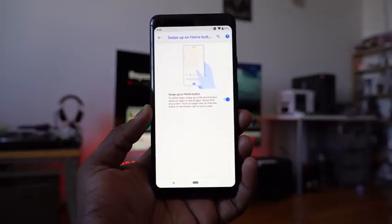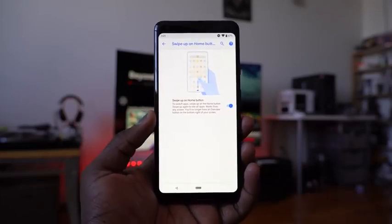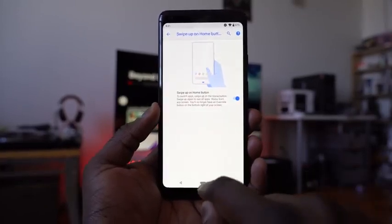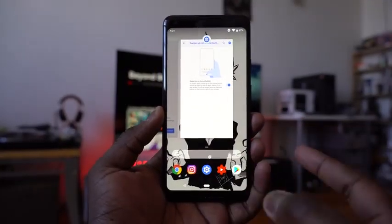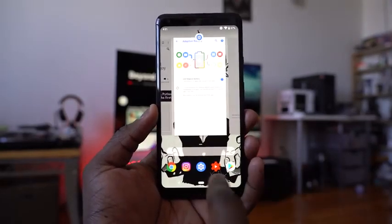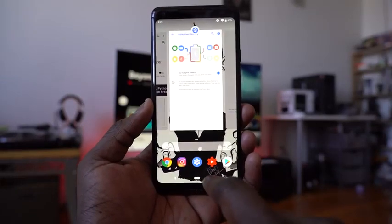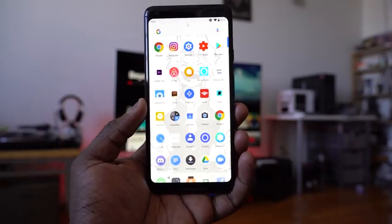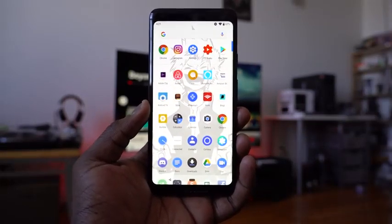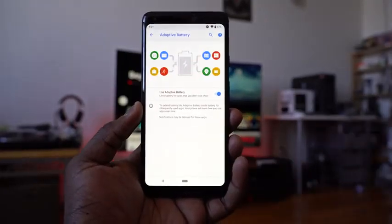This allows a couple of cool new things with the gestures, which are similar to what Apple has with the iPhone X. You can swipe up to go straight to multitask, access any of your applications, and see your most recent apps at the bottom. You can also swipe up again from there to go into your app tray — so two swipes up gets you to the app tray, and two swipes down takes you back to multitask and then back to the application.